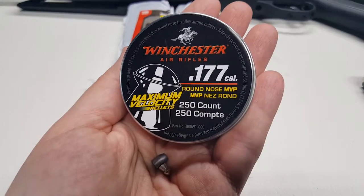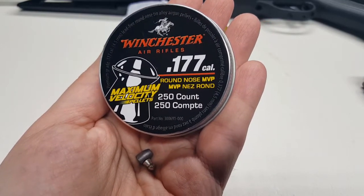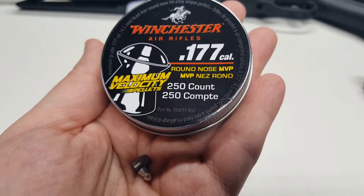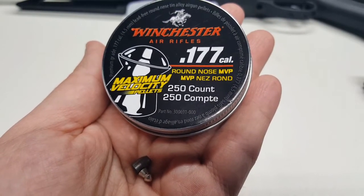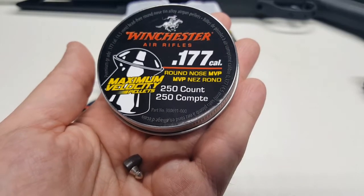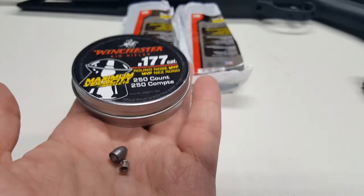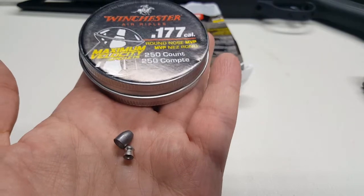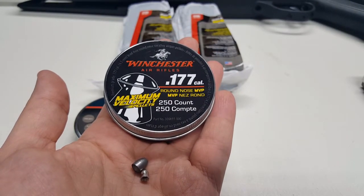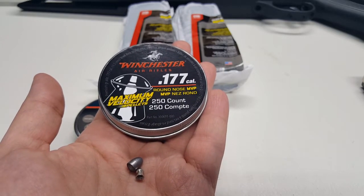The next one I'm going to use is the Winchester Maximum Velocity — an alloy pellet, I think it's made out of tin. It's pretty light, about five grains instead of the typical seven to seven and a half grains of a lead pellet, so it'll get quite a bit of velocity. You can see how small it is compared to the 25 — pretty tiny. I'll shoot both into the duct seal and cut it open to see what kind of penetration we get.